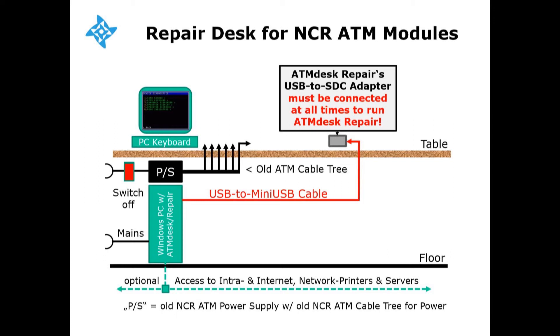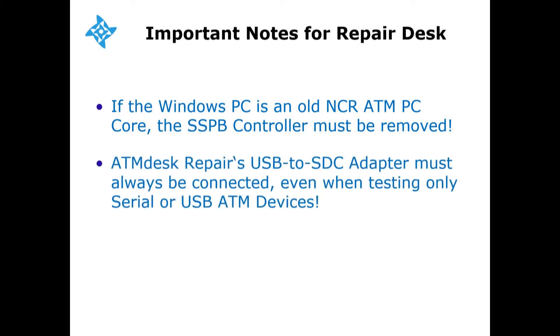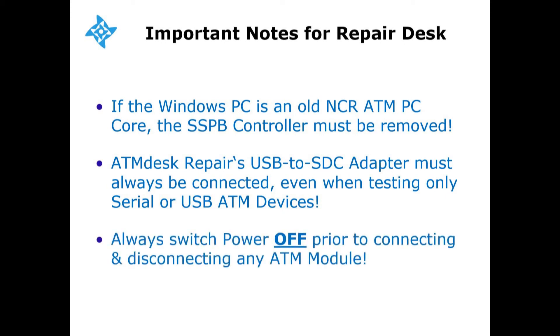Three important items to point out here. One, if your Windows PC is an old NCR ATM PC core, the NCR SSPB controller must be removed. Two, ATM desk repair's USB to SDC adapter must always be connected, even when testing only serial or USB devices. And three, always switch the power supply off prior to connecting and disconnecting any ATM module.